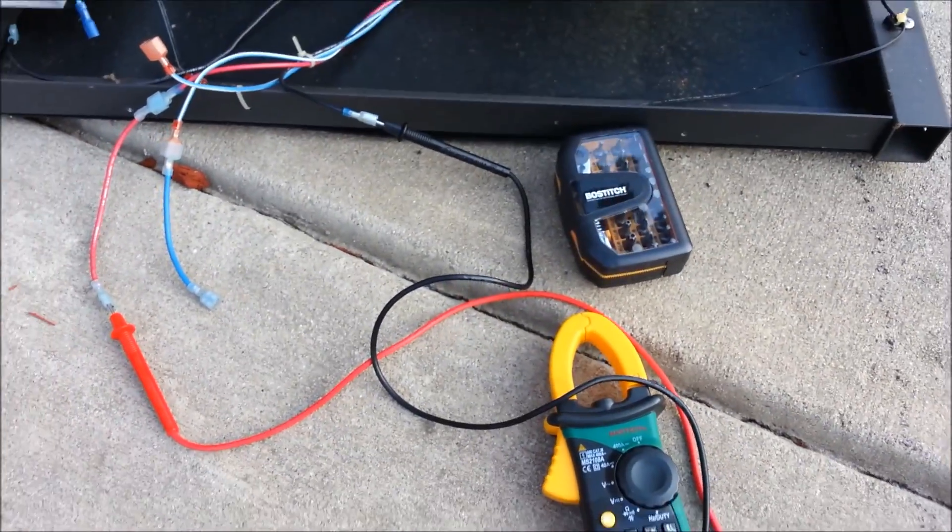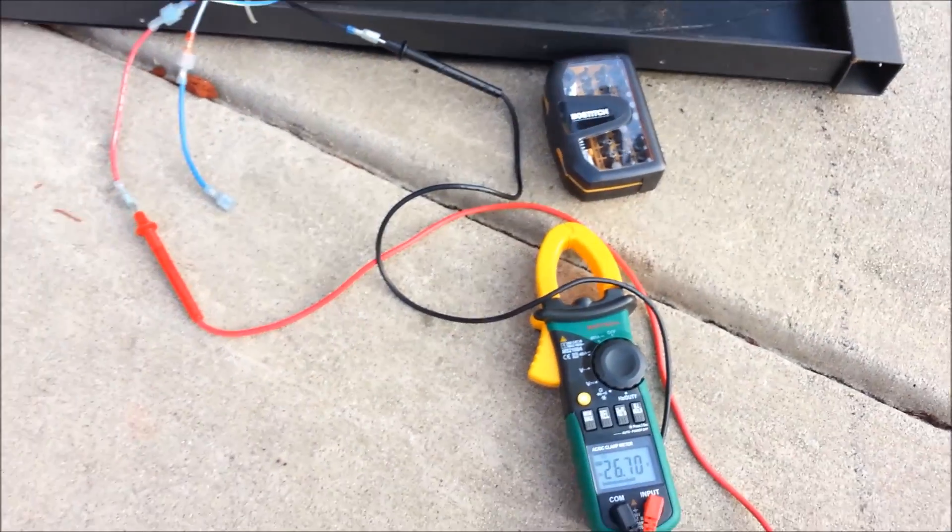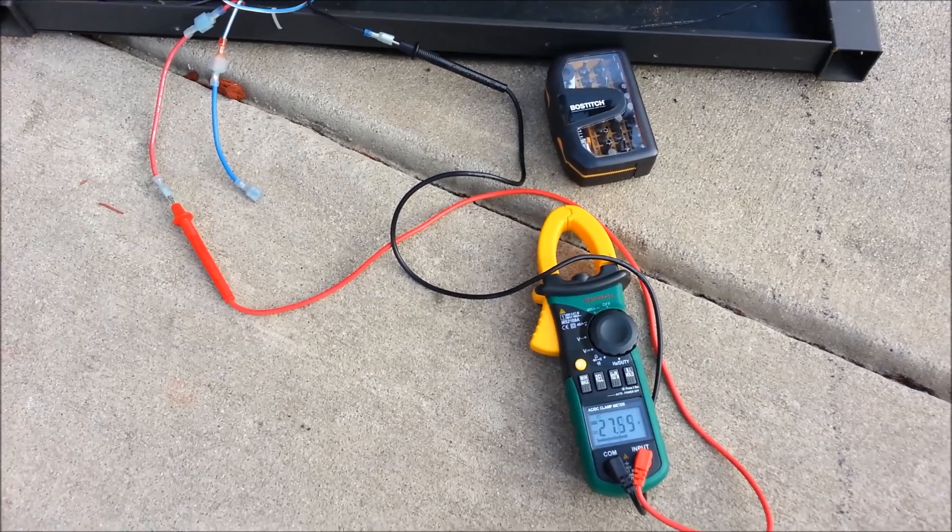I want to share this with you — generating electricity using a treadmill motor. Thank you for watching, this is Anthony coming to you live. Thank you, bye.